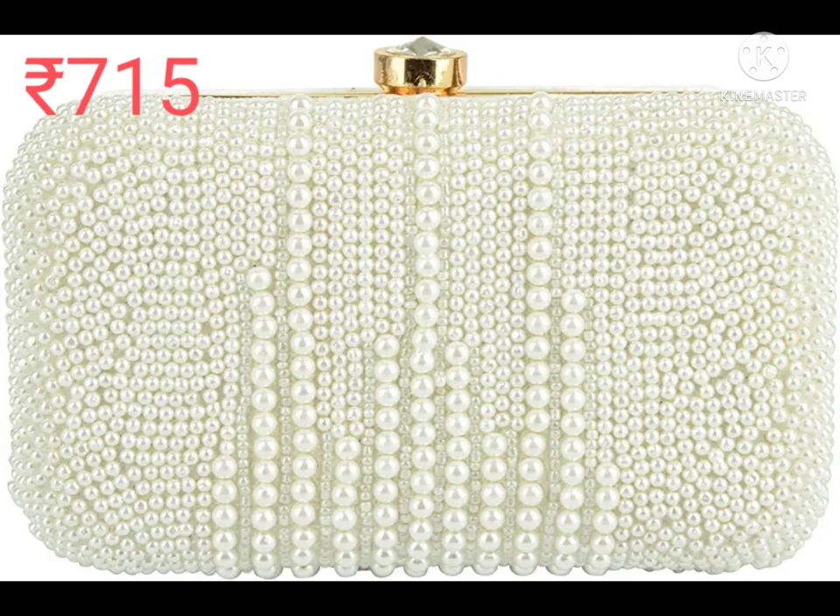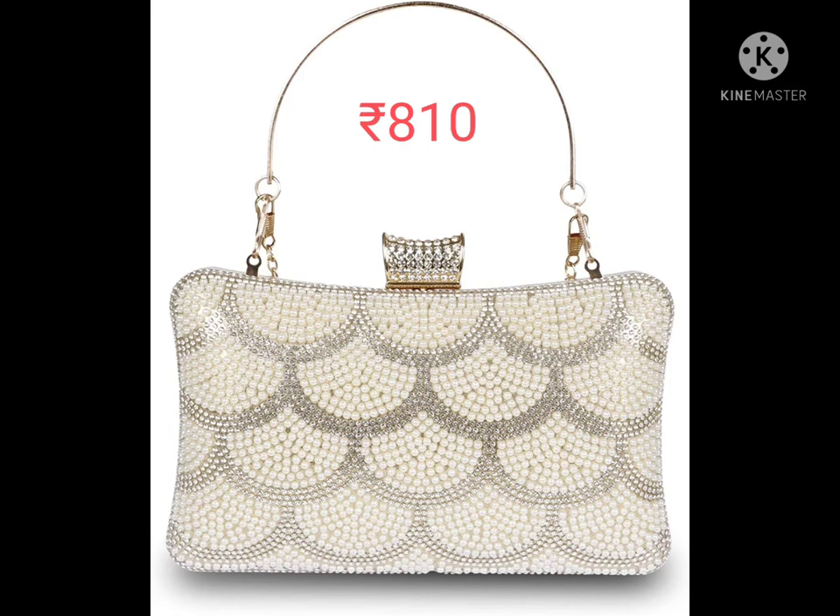It's a synthetic beaded material, snap closure type, chain strap. Wipe with soft cloth, keep away from water and direct sunlight. It's a pearl purse with detachable gold sling, clip closure type.